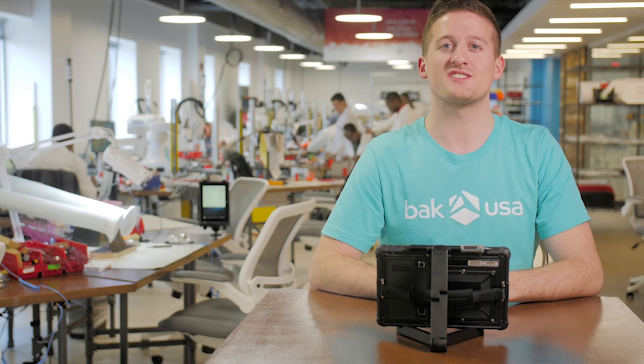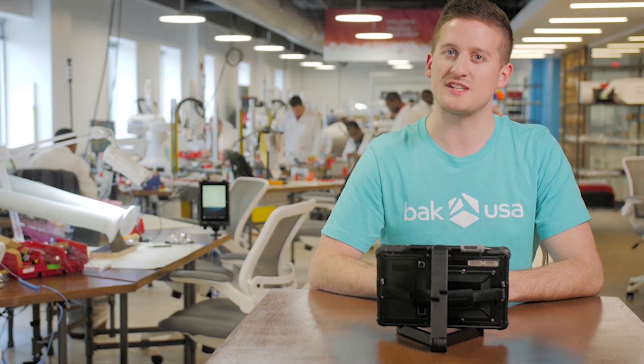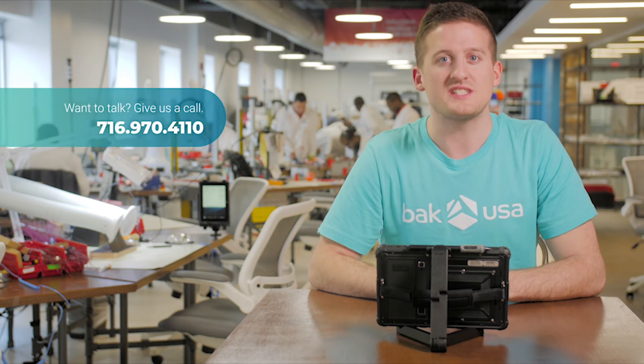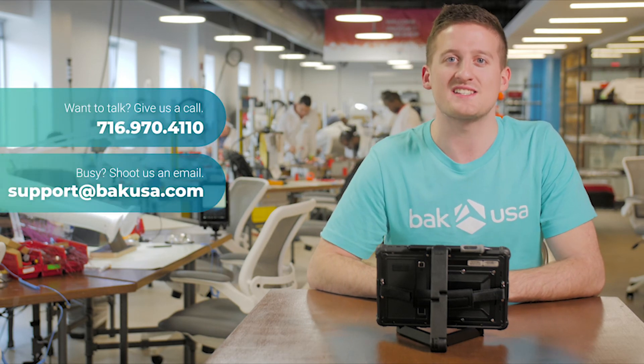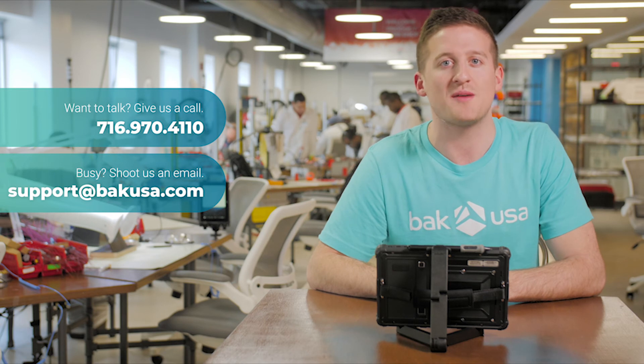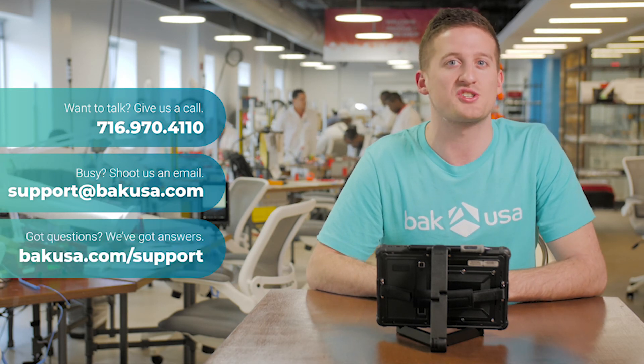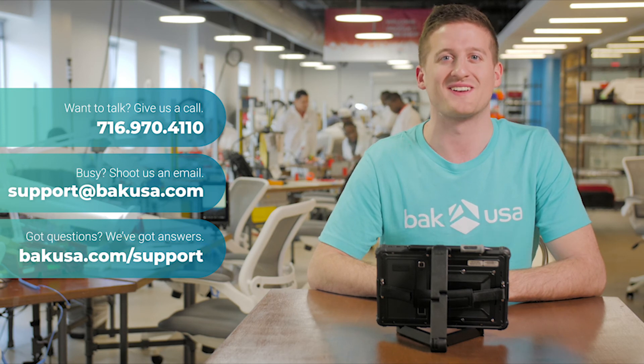Thank you so much for joining us today. We're so excited we were able to go through the SEAL device and answer any questions. If there's anything else we can help you out with, please give us a call at 716-970-4110 or stop by our website at BackUSA.com where you can find our shop page, support and contact details. Thank you very much and have a good one.